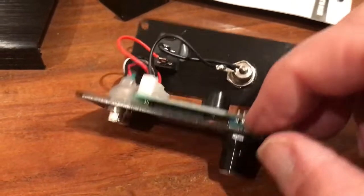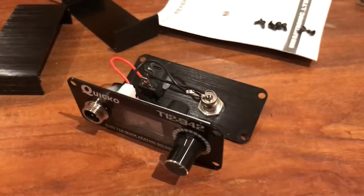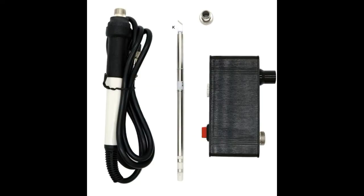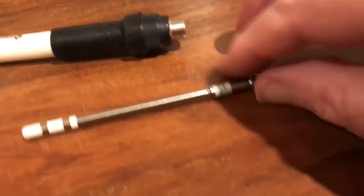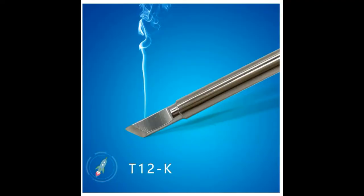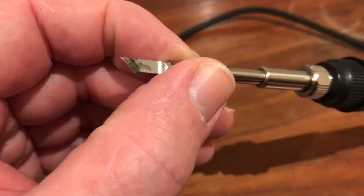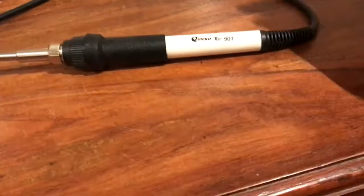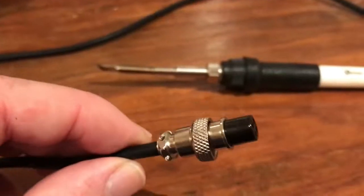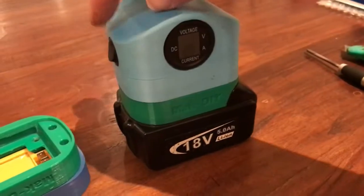I am removing these boards and connectors from these panels so that I can use them in my Makita battery-powered soldering station. This is the T12 soldering iron that comes with the kit — the T12 soldering tip slides right up inside there and a nut holds it in. It comes with a fairly large wedge chisel tip on it which is functional; a whole range of different types of tips are available for about $4 each. It has a nice silicone cable and a captive connector for the circuit board.